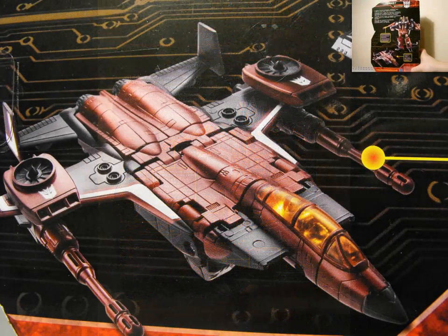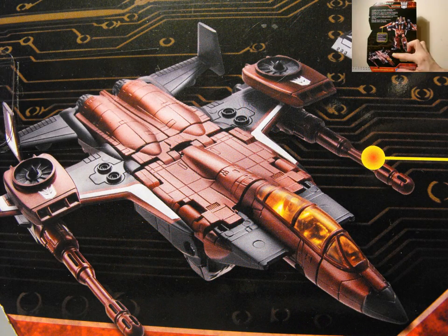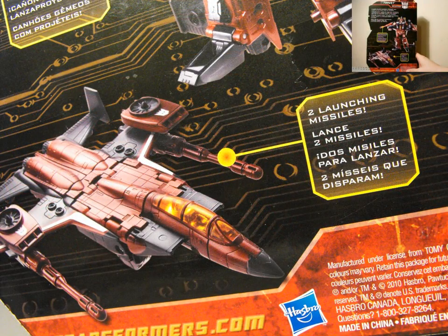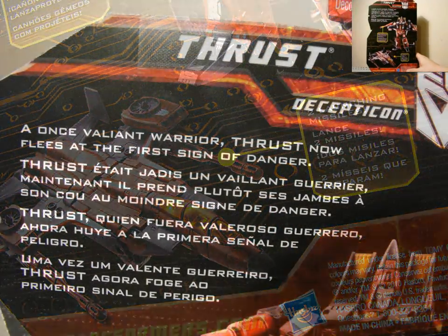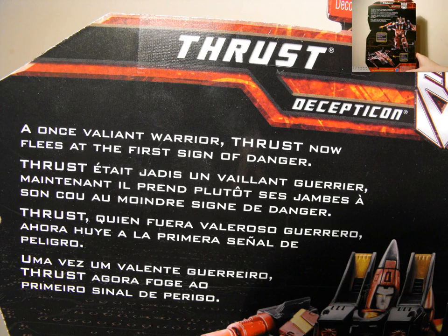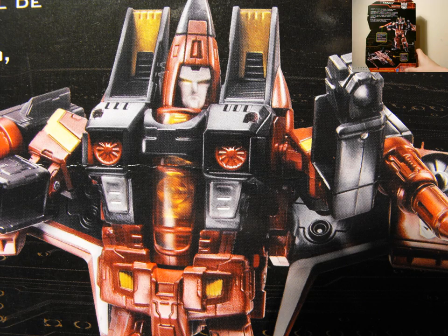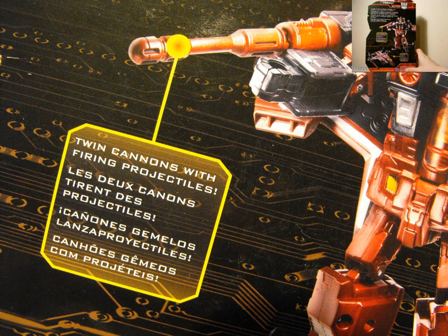So we'll just take a quick look in the bag here. You can just see Thrust in his alt mode. Twin cannon with firing projectiles and 2 launching missiles. Nice, very nice. And up top it just says, 'A once valiant warrior, Thrust now flees at the first sign of danger.' What? He's a coward. That sucks.